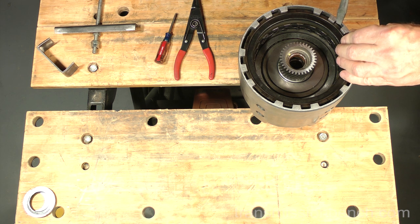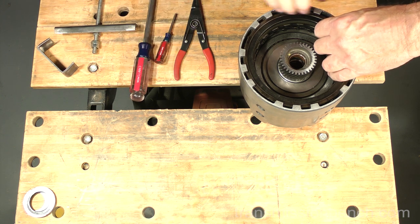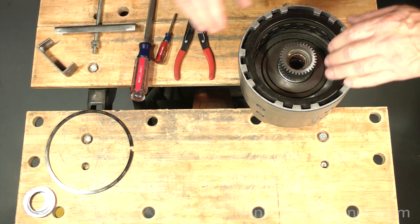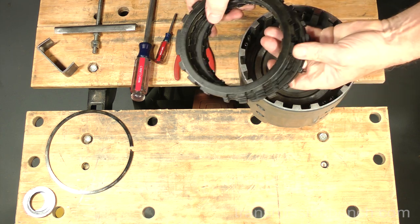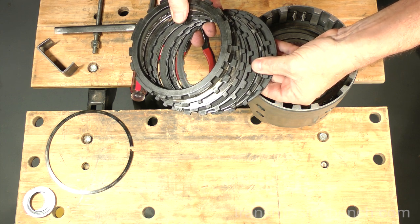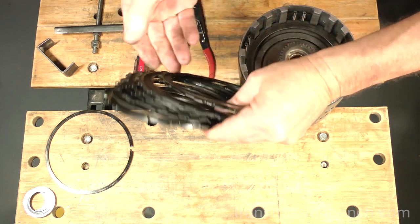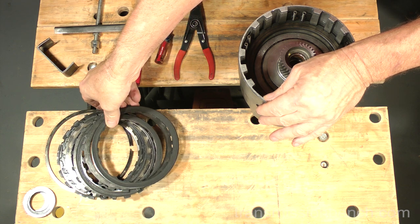Use a large screwdriver to remove the 3-4 clutch snap ring and set it aside. Reach in and pull out the stack of end plates, frictions, and steels — this is the 3-4 clutch pack. It's called the 3-4 clutch because it is applied when shifting to 3rd and also remains on in 4th gear. It's very common to see this clutch destroyed; as you can see, this one is ruined.